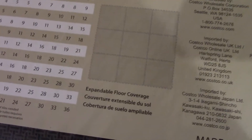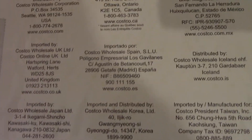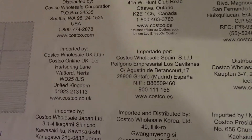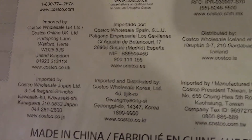It has different dimensions and everything listed on the back. It's distributed by Costco Wholesale, so maybe you can only get it there. The packaging shows UK, Japan, Spain — all over the place — so it must be a pretty good product, or it could just be that Costco is everywhere.